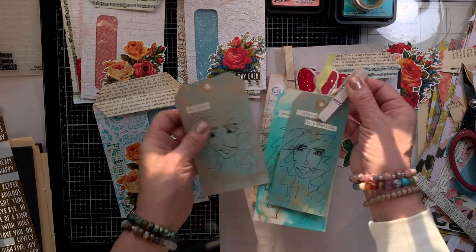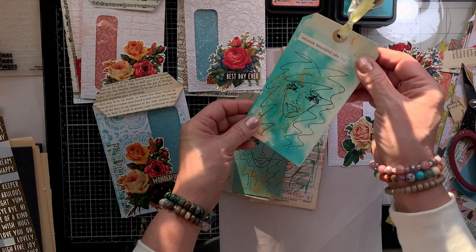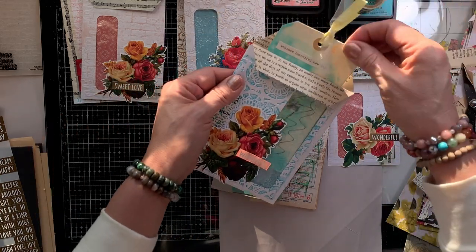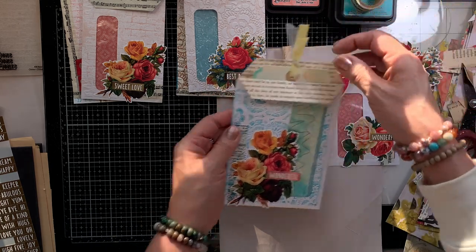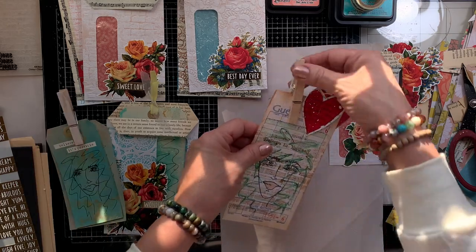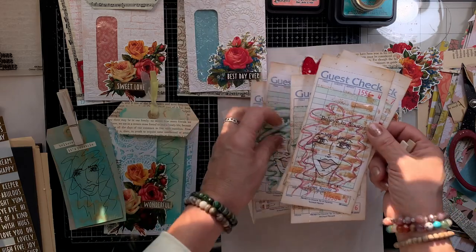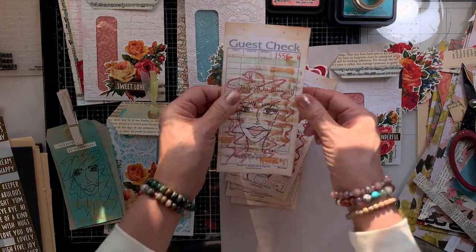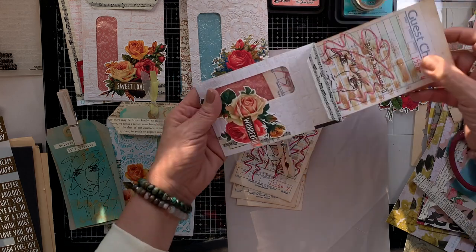I grabbed some tags so I could show you how to use these, or what to use to fill in the pockets. These are some of the tags I have made — perfect size for a tag, and also the perfect size for an altered guest check. Some of my little scribbly faces fit perfectly in these pockets.